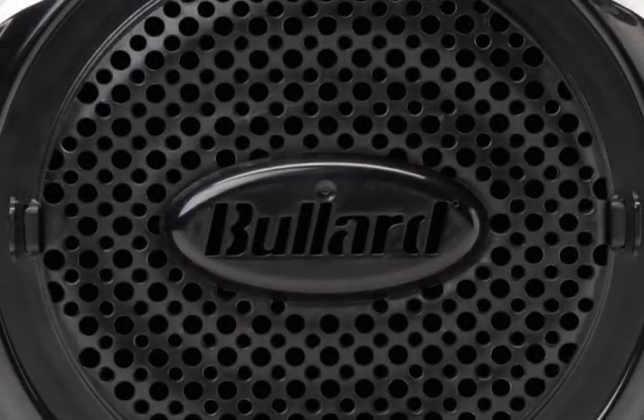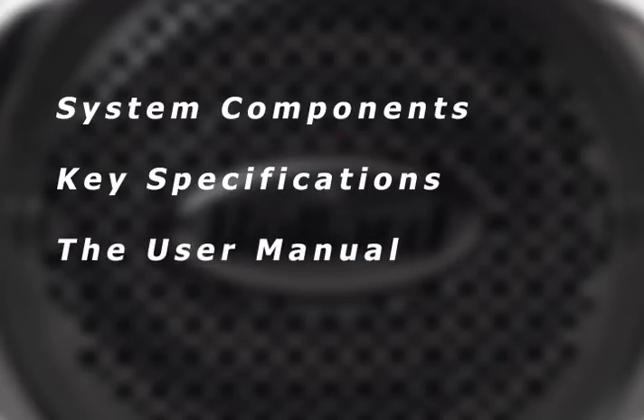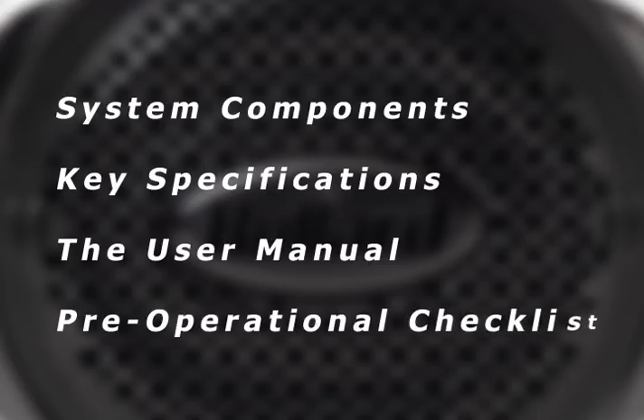Before donning the EVA PAPR, the user should thoroughly review all the appropriate product information, including system components, key specifications, the user manual, paying particularly close attention to the cautions, limitations, and warnings, and the pre-operational checklist.